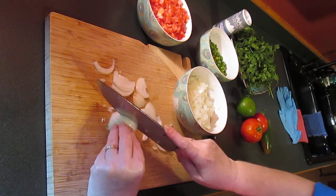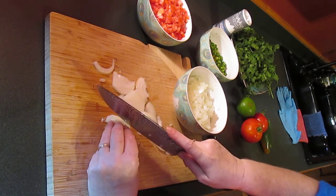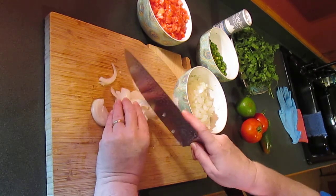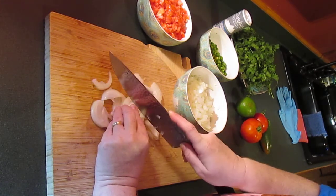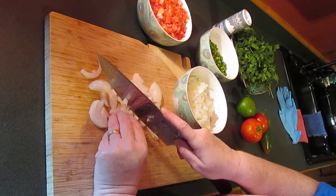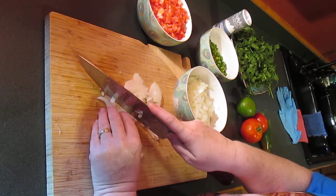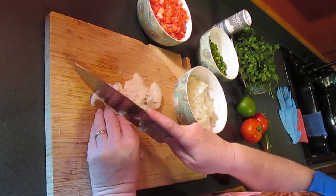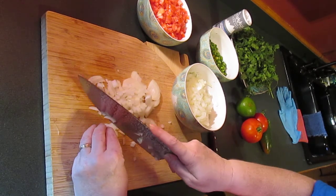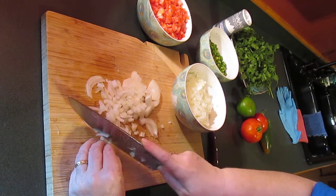These are little white Vidalia onions — they're very sweet, they're really good. I'm just doing them kind of small. You want them in a small dice; you don't want great big pieces, but you don't want them totally minced either, because then everything gets a little mushy. You do want them to retain their individual little taste.